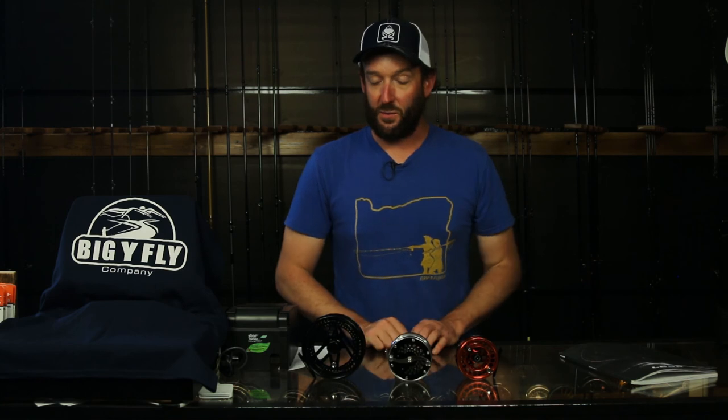So these are our Loop reels that we have in stock here. If you have any questions, give us a call or feel free to stop by the showroom. We're open seven days a week and always open online at www.bigyflyco.com.